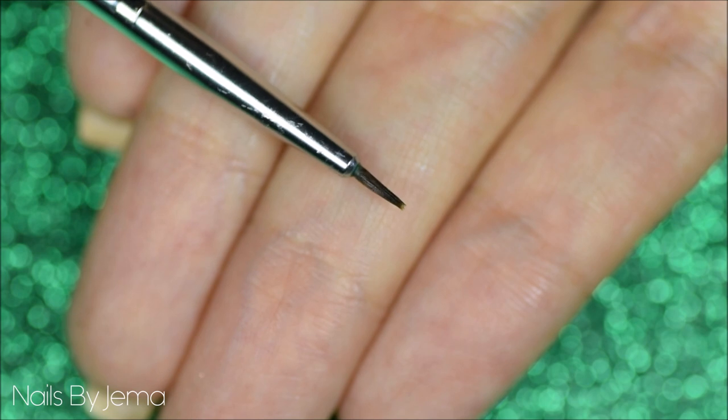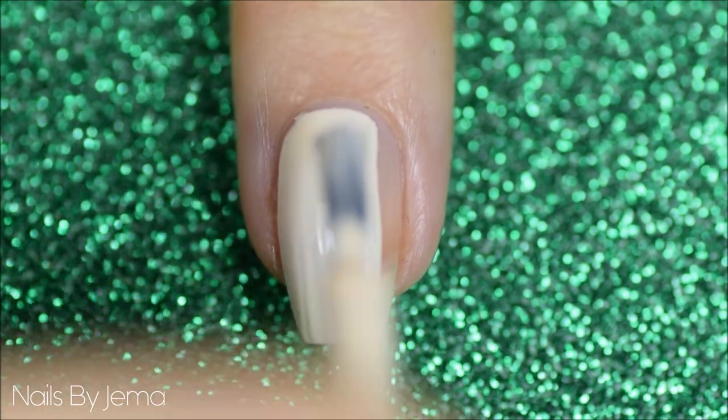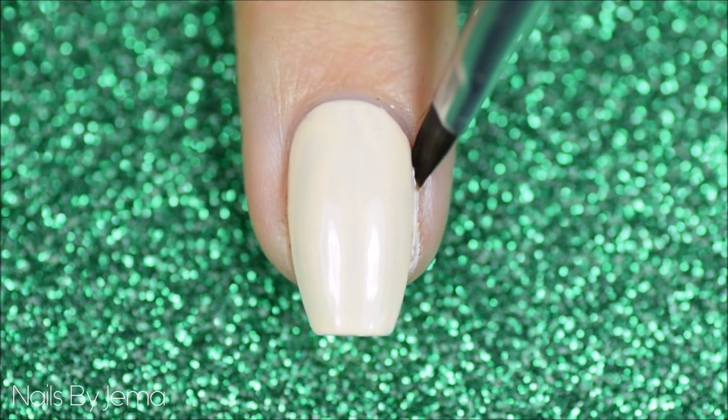I picked it up from eBay, so it's also really cheap. Start with a prepped nail that has a base coat already applied, and then use the cream polish to create a base color on the nail. Clean up any messy edges using a small angled brush and nail polish remover.